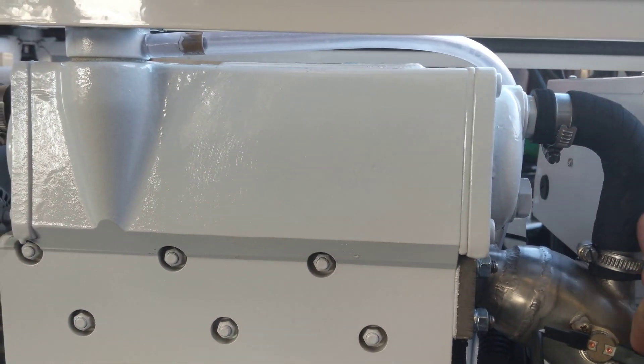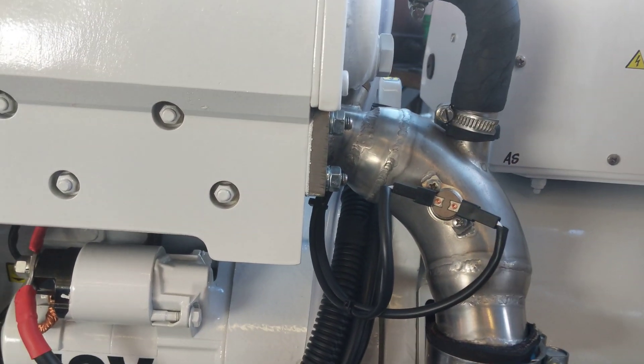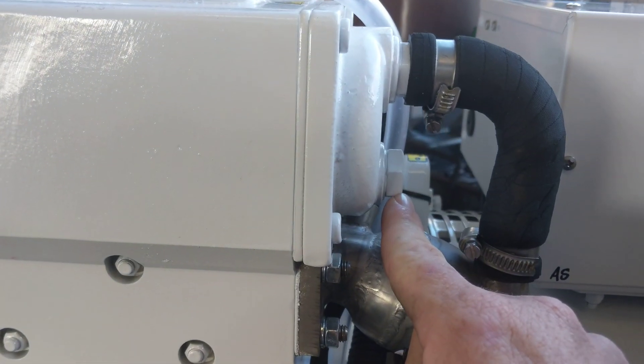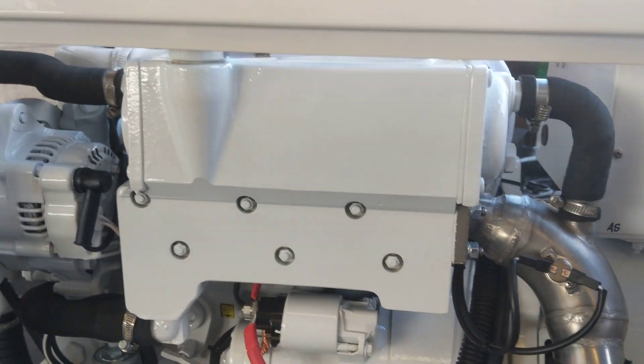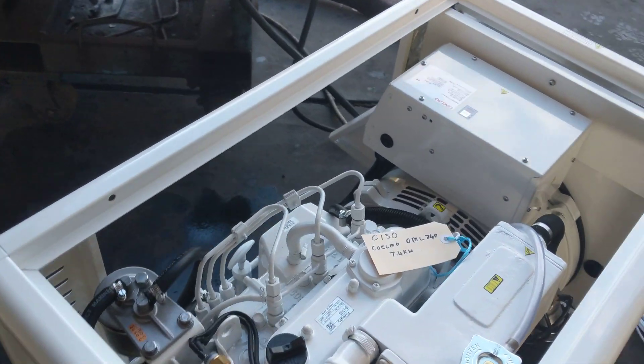The exhaust water then comes out through here, joins on into the exhaust gas, and straight out she goes down the pipe and out. There is a sacrificial anode sitting in the back here, just to make sure that the tube stack internally doesn't rust or corrode.